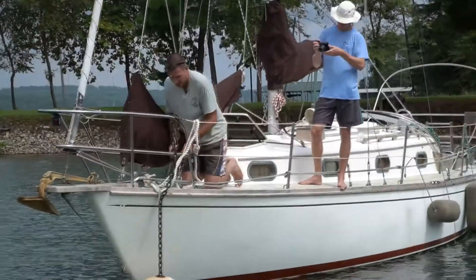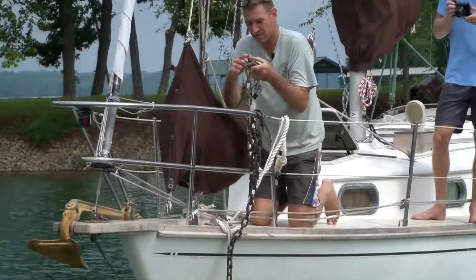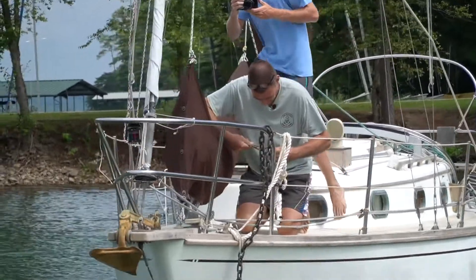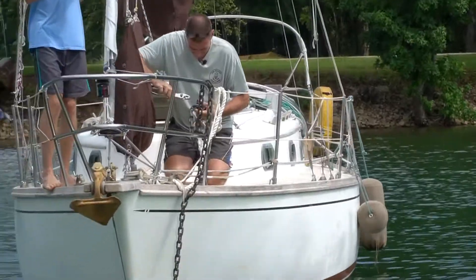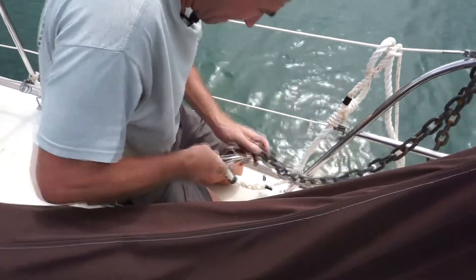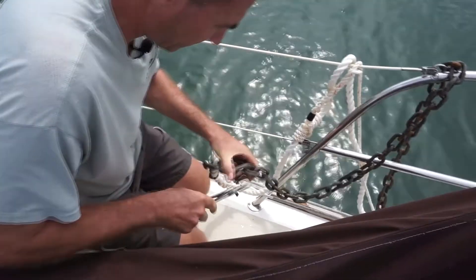Once you've got the chain tied off securely, you're going to remove the shackle on the top. First, take off the safety wire. Then remove the shackle.